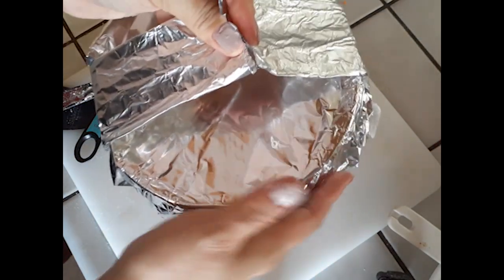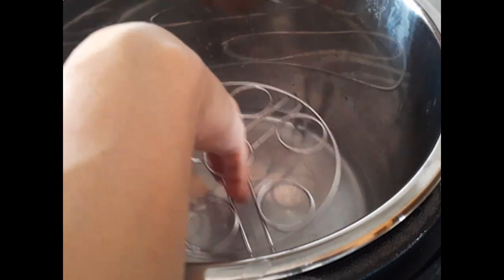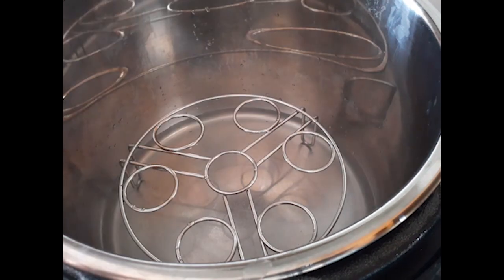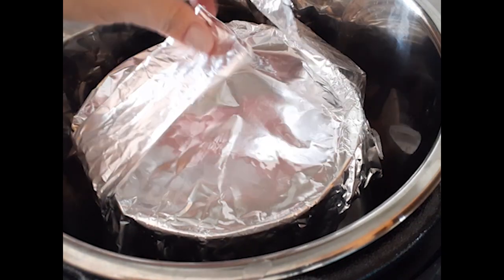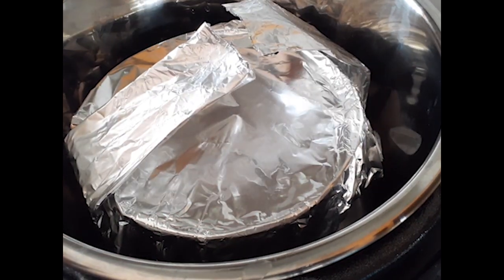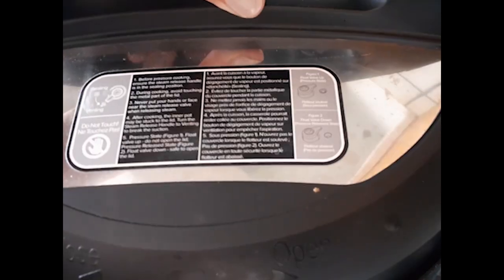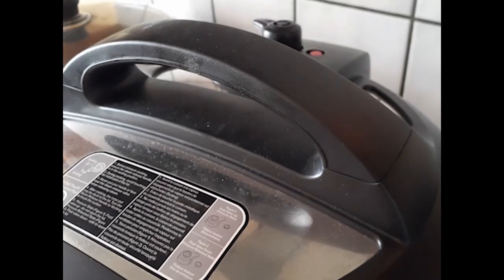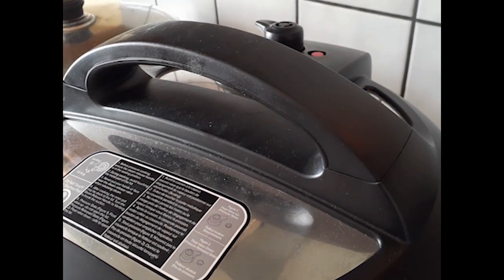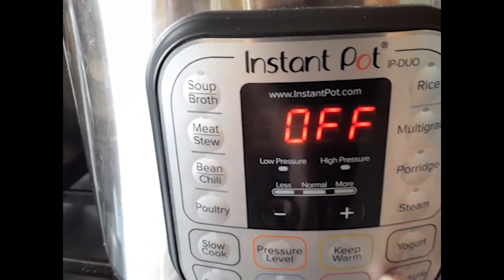Moving into the Instant Pot — add one cup of water to the bottom of the pot. Place the rack inside. If you don't have a rack, crumple up at least four pieces of aluminum foil, flatten them a bit, and set the pan on top so steam can still rise around the cake. Push the seal to the sealed position, not the venting side, and pressure cook on high pressure for 35 minutes.